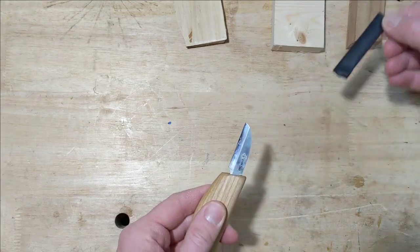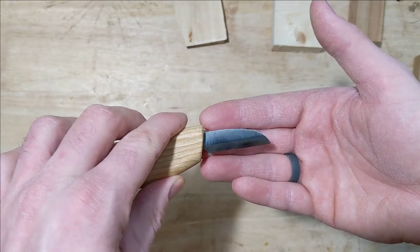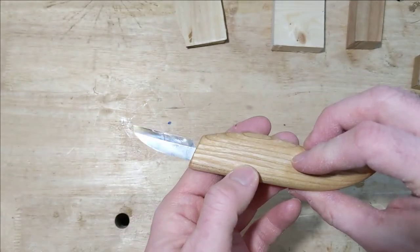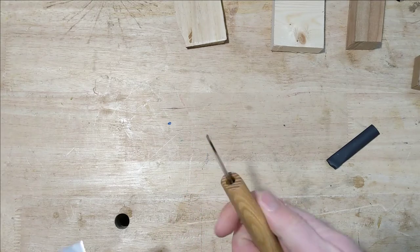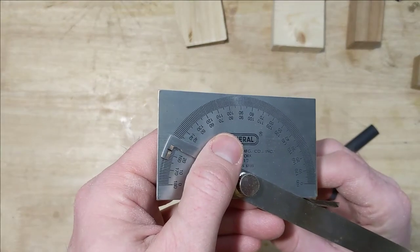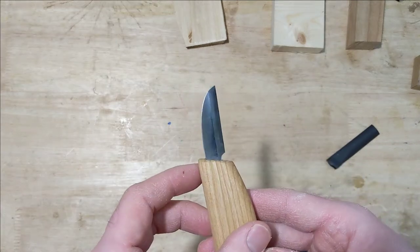Let's get the blade out. That looks pretty good. It says Beavercraft on there and they claim their blades are made from high carbon steel — it doesn't tell us what steel — but it looks like it's got a pretty good edge and a pretty good polish. Some small scratches, but not terrible. Nice long bevel. I could actually measure that bevel — looks to be about a 22-degree bevel. I think 22 is a good starting angle.